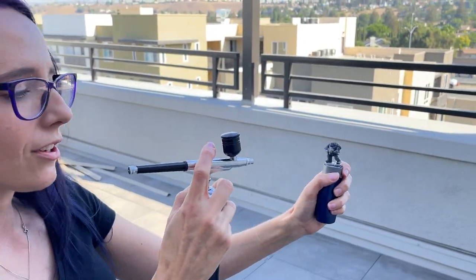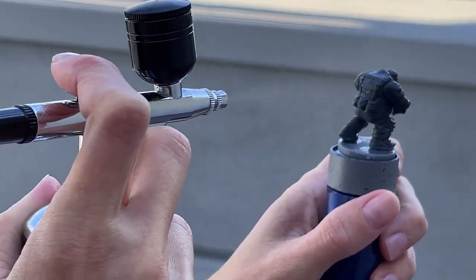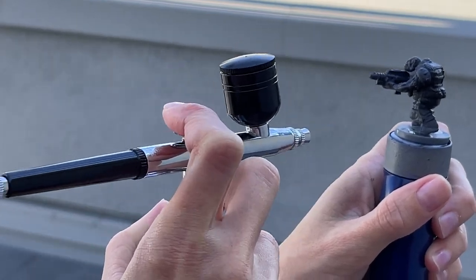I've got this non-40K space orc and we're going to go ahead and give him a zenithal prime starting with our black. Oh my God, that is immediately working! I can also do it in bursts. It works so well. I feel like I have so much more control over my prime — the smoothness. I've not had that much trouble with black spray can primers; white ones are the ones I have the worst struggle with. But this is immediately far superior in my opinion — the consistency, the smoothness. I honestly wish I had started this a little bit sooner.